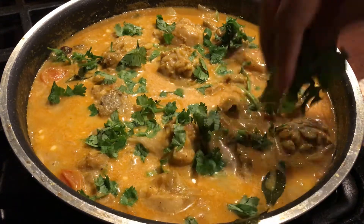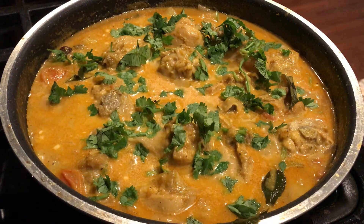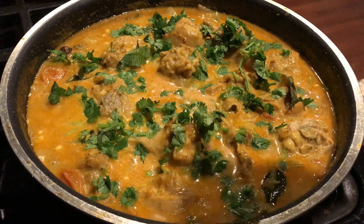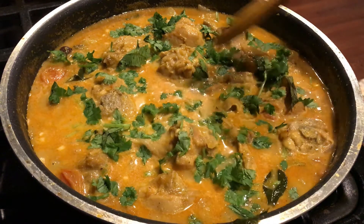This is to get the right consistency. Now we are ready to serve the chicken curry.